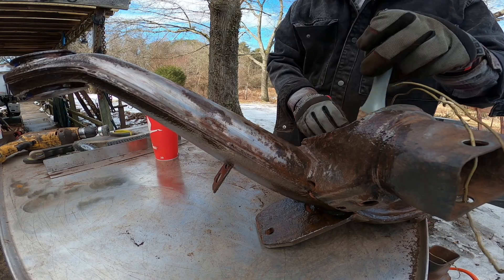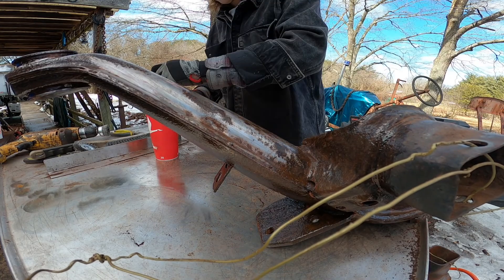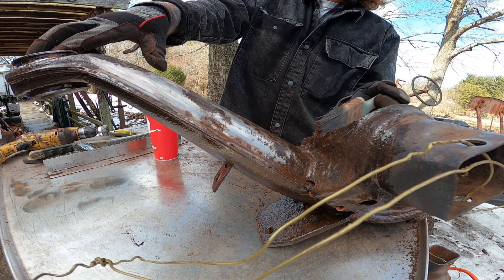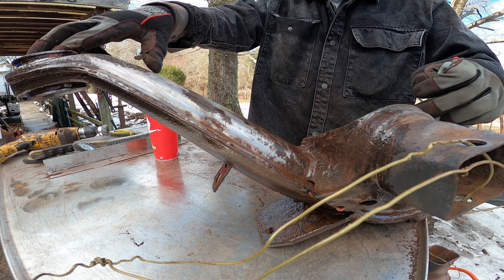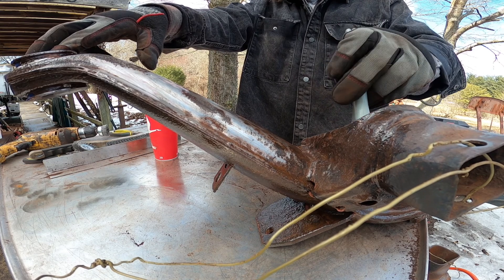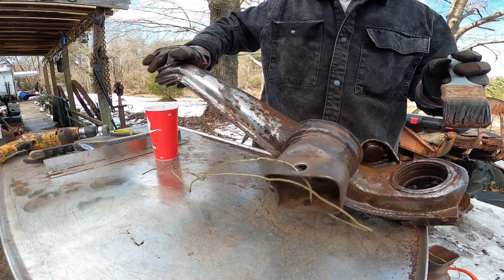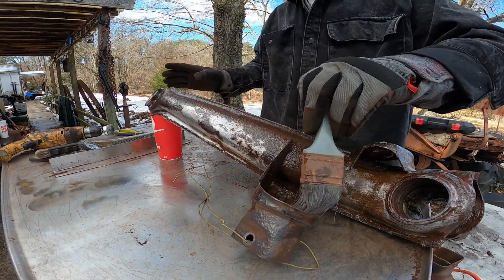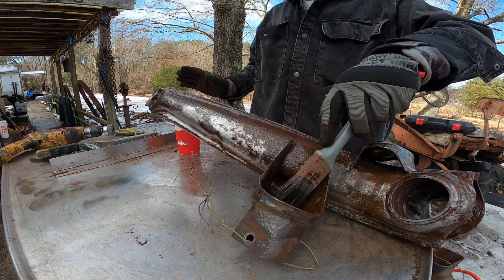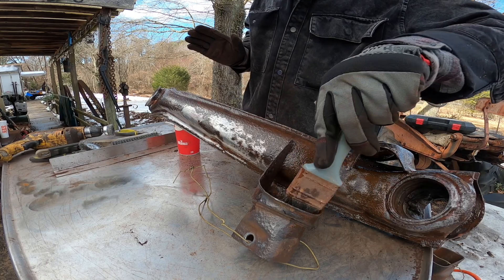I'm not in a great position to record at the moment, so whatever footage I get is whatever I get. I'm more worried about getting the thing properly coated. I should have enough to do both A-arms and the backing plates, but if I come up short I'll just go buy more when I get my paycheck.